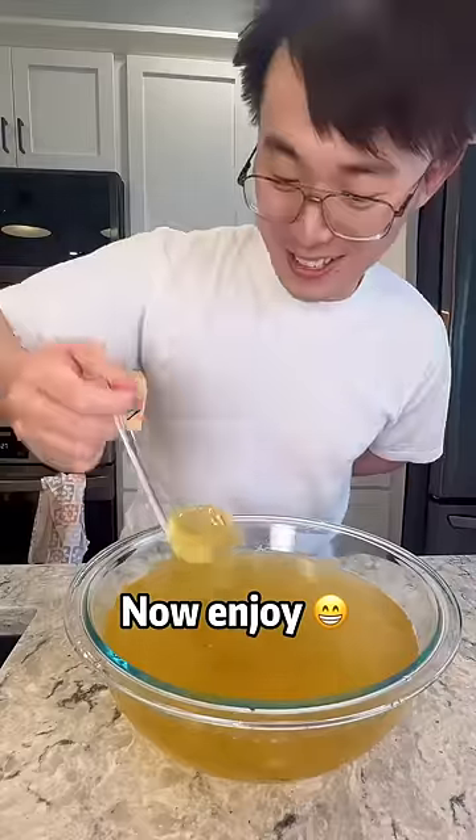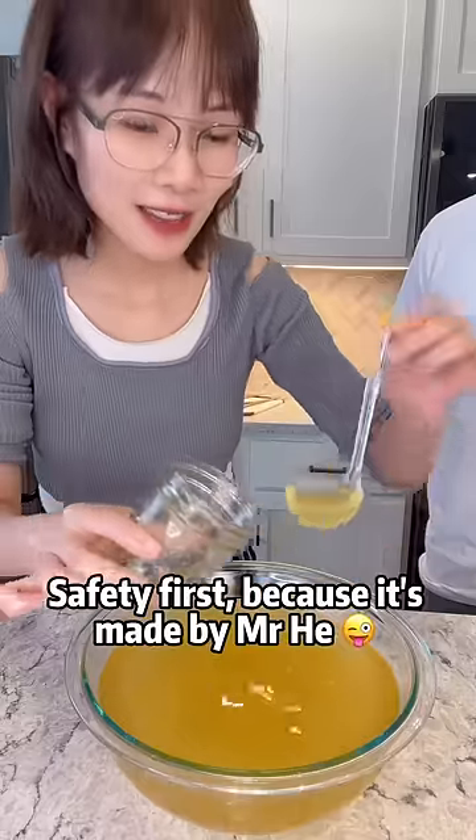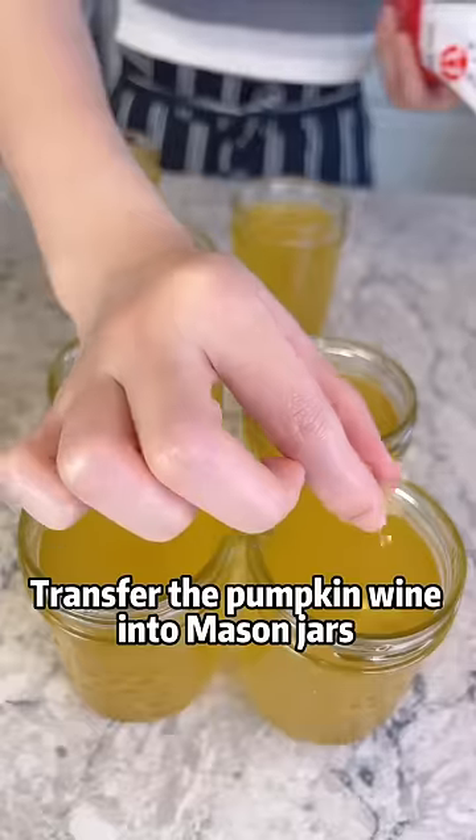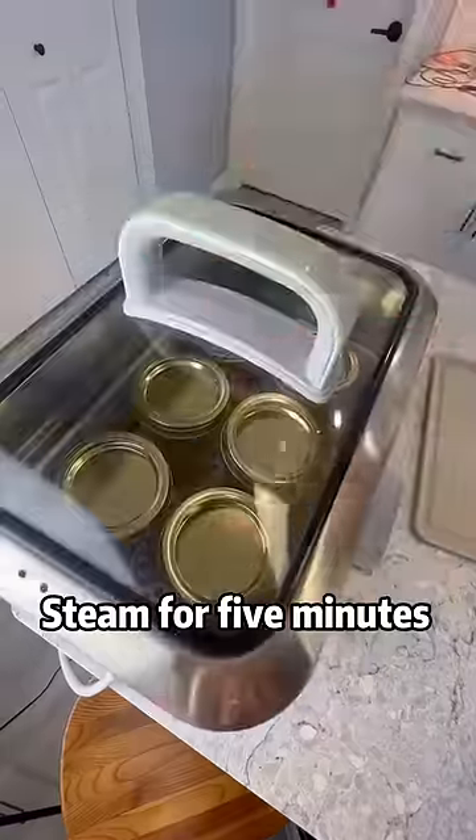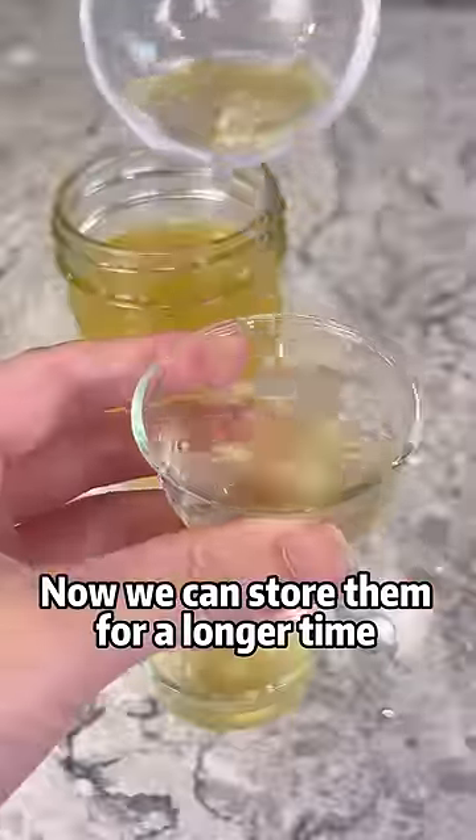Now enjoy — but seal it first, because it's made by Mr. He. Can spread the pumpkin wine into mason jars. Canning for 5 minutes. Now we can store them for a longer time. Peace. My name is Gucci. Yay!